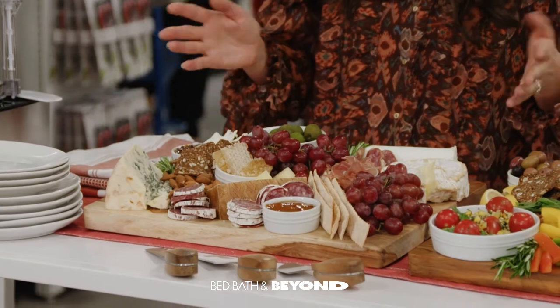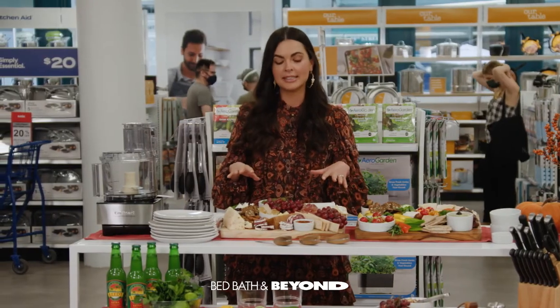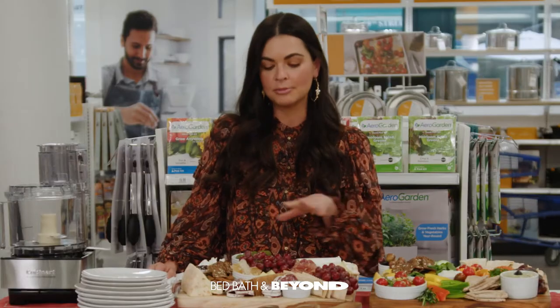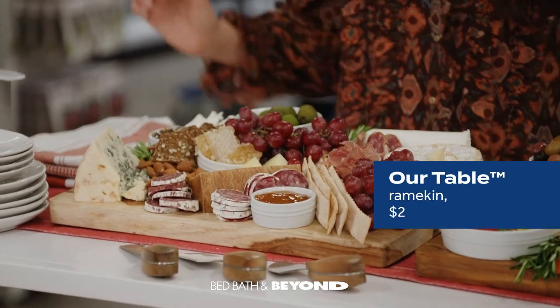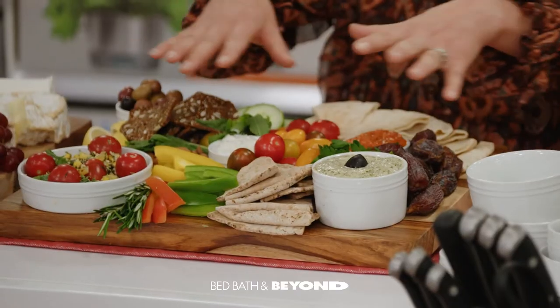I always start with my cheeses, and I usually go for four different ones. Then I start filling in with my meats — I've got a prosciutto and a hard salami. I do some different jams, and I put these all in different Our Table ramekins. Put those on your board, fill them up, and then build around it.